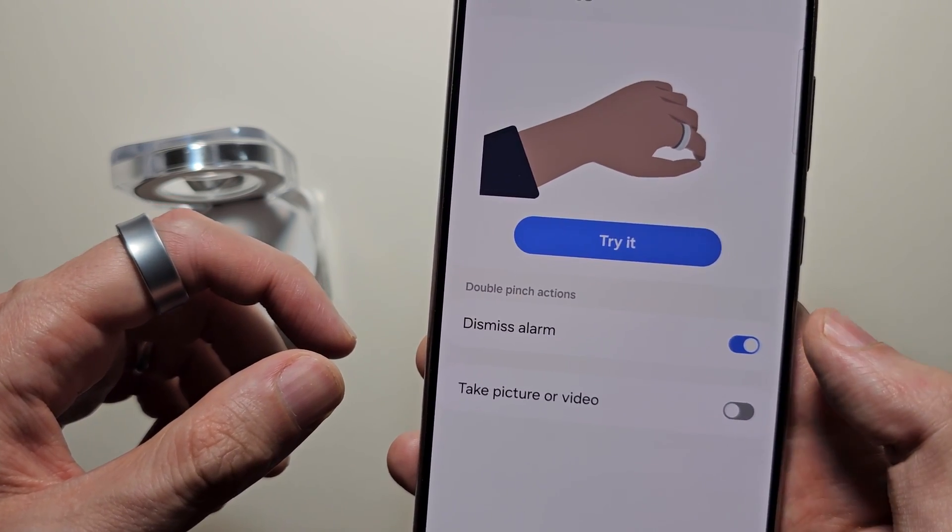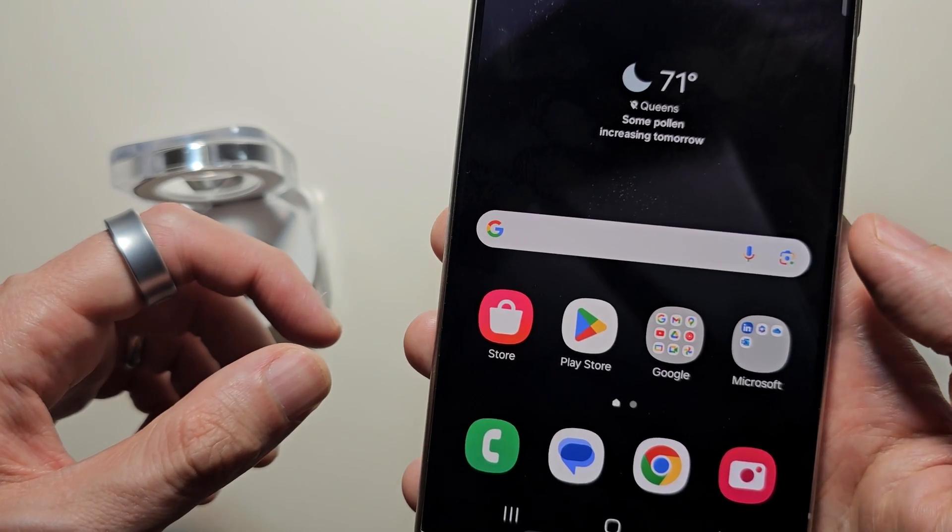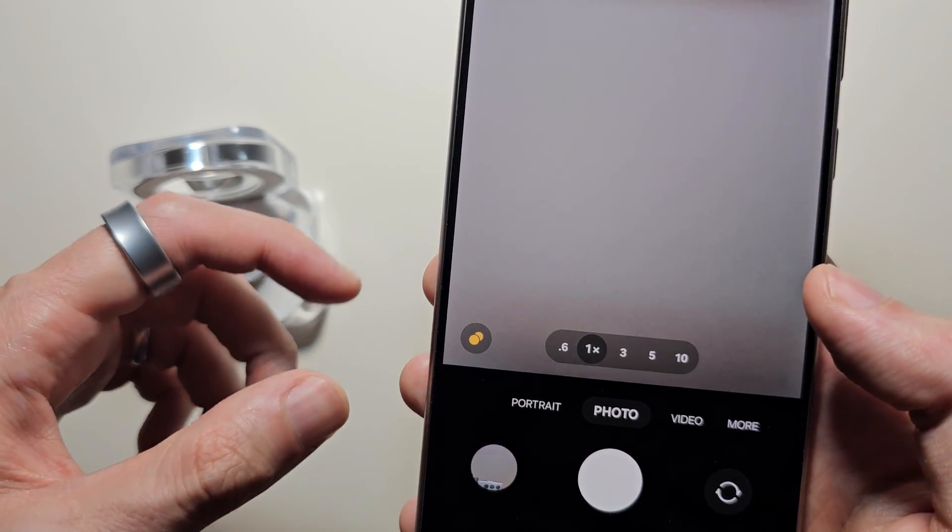There are only a couple of gestures available — for dismissal and to take a photo or video. I'll show you a photo example: just double pinch.